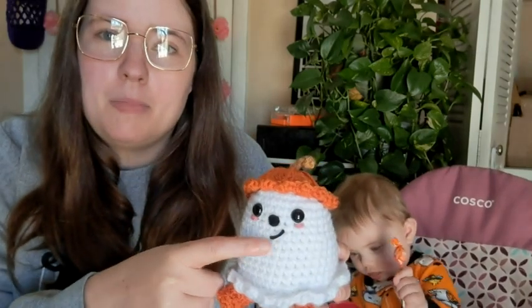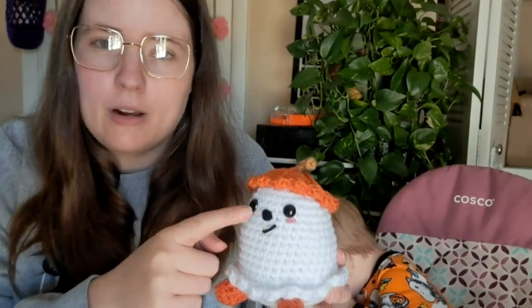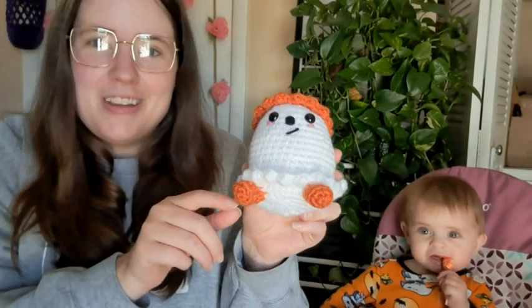The yarns I used are Red Heart Super Saver in White and Carrot. And this is a little tiny bit of — I think it's Bernat Basic, maybe — in a brown color, and I made a stem out of it. A little bit of black and I made his nose. His nose is yarn because I didn't have the right size safety nose — I gotta order some of those. And then this is just a little piece of pink scrap, and his little feet.